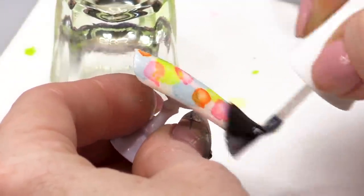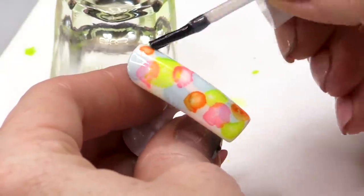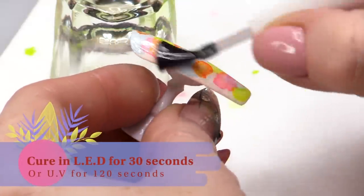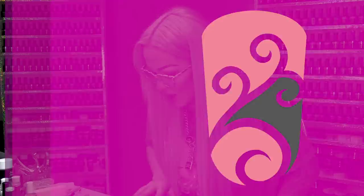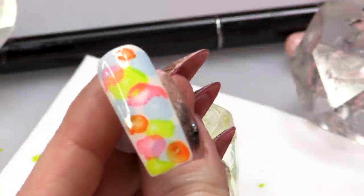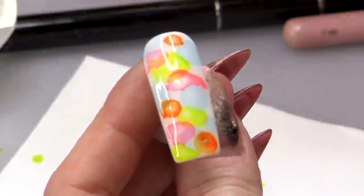Let's cure that now. I'm gonna topcoat the whole thing so everything's nice and sealed inside. We have a psychedelic neon nail ready for the summertime! It is absolutely bucketing it down outside because Storm Dennis has arrived, so we thought we'd give you a bit of life and colour.